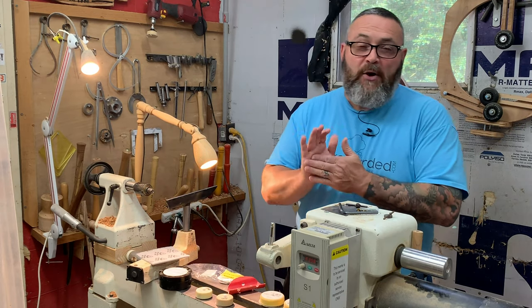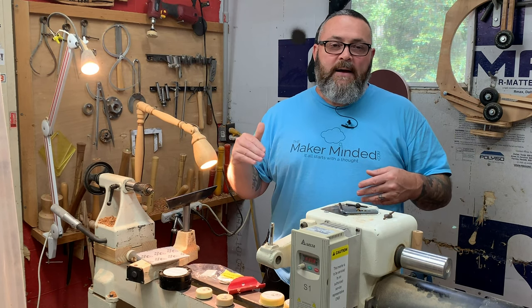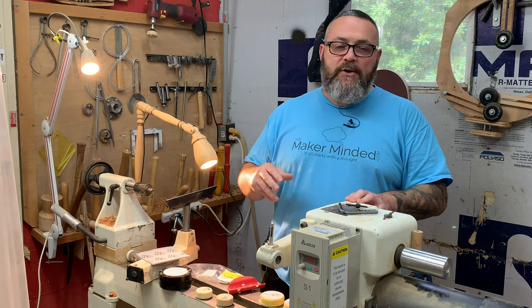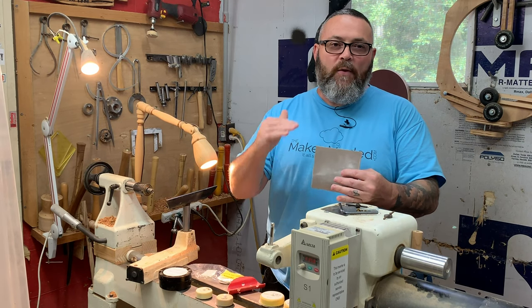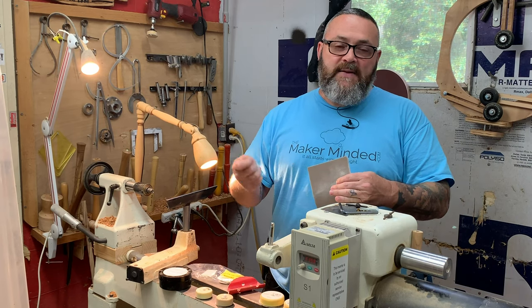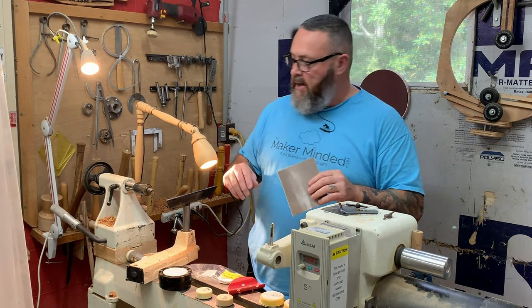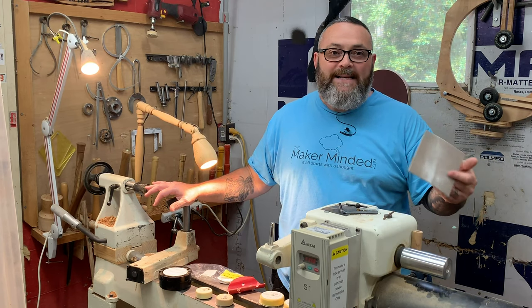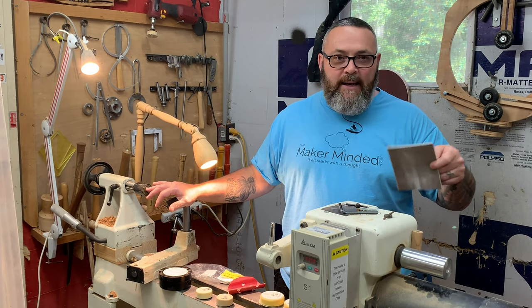One thing I believe a lot of people are not doing: if I turn a bowl at 1,000 RPMs, I'm sanding at at least 500 RPMs or less — at least half or less than what I'm turning at, no matter what I'm doing. What that does is it allows the sandpaper's grit to actually bite on the wood and remove material, versus spinning too fast where it just glides over the top and almost burnishes without doing any good. A lot of times people sand for a few seconds, think the sandpaper is no good, throw it away, and waste sandpaper — it's because you need to slow the machine down and allow the sandpaper to bite and get the best results.